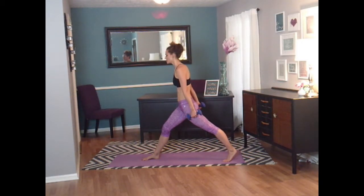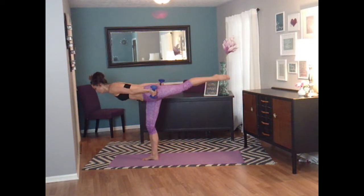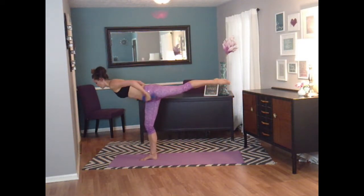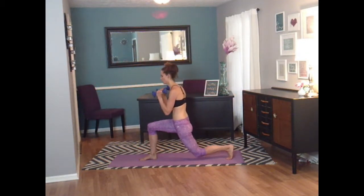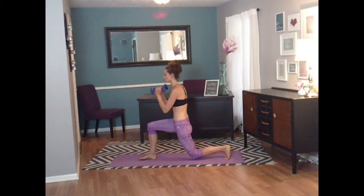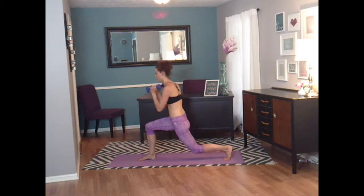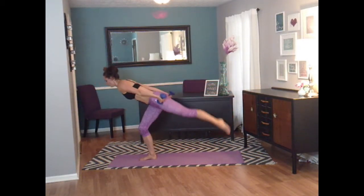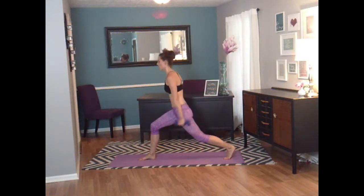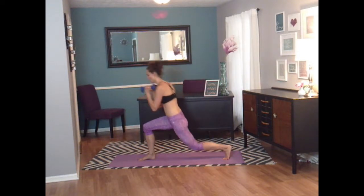Let's go — this is what that looks like. Lower down, curl, push, balance, extend. Lower it down, curl, push, extend. Keep it going — extend, curl, push, extend. Very nice. You guys got this. Focus on that balance. Focus on that core to stay tight. Four more left — this is four. Lower it down. And three. Keep going. And two. Last one here — we're going to switch legs. And one.